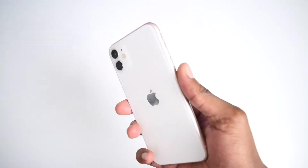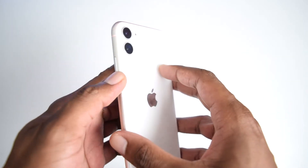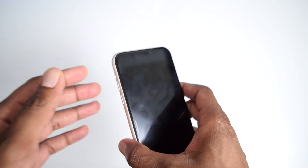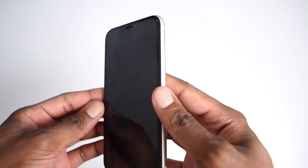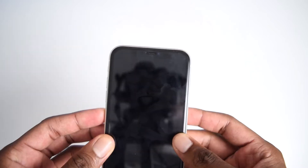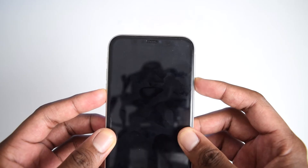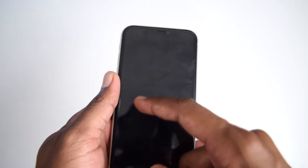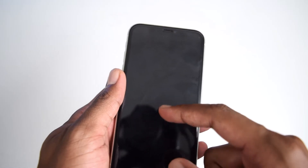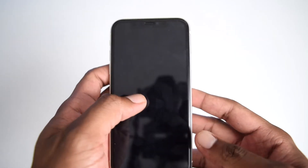On step two we're gonna perform a forced restart on our iPhone device. Please note that the forced restart procedure is done differently depending on your iPhone model. If you've got an iPhone 7 or 7 Plus, all you need to do is press and hold the power button along with the volume down button for about five to seven seconds until you see the Apple logo on your screen. Once you see the Apple logo, release the buttons and let your phone turn on automatically.